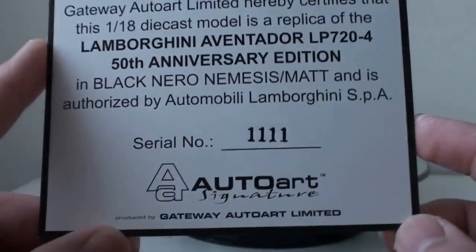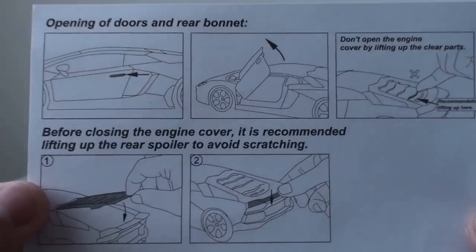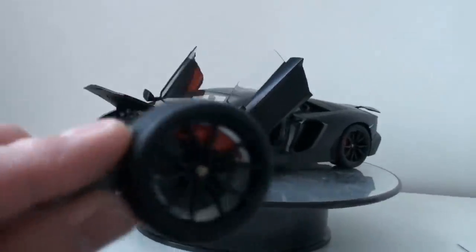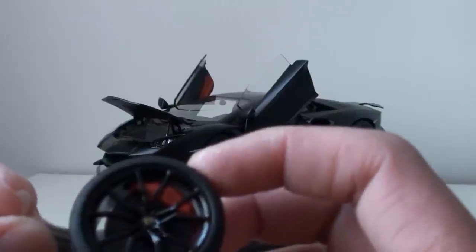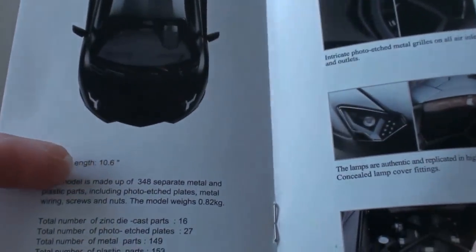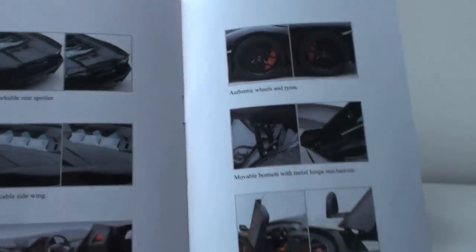So you're going to get the model car of course, and you have a certificate of authenticity — I got number 1111. You also get a piece of instruction to avoid damage to your model. Second, you're going to get a keychain which features the rim along with realistic tire tread and a carbon ceramic disc brake matched with an orange shade. And lastly, you have a pamphlet which features a bit of background about the model. This model is comprised of 348 metal and plastic parts and it highlights some of the details and gimmicks they put on the model.